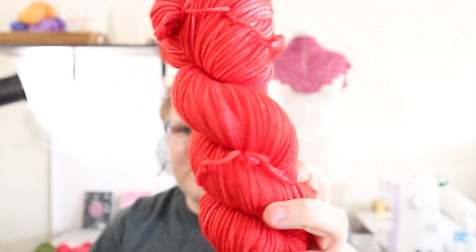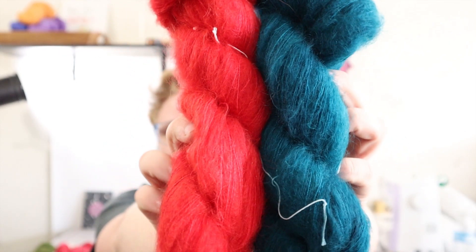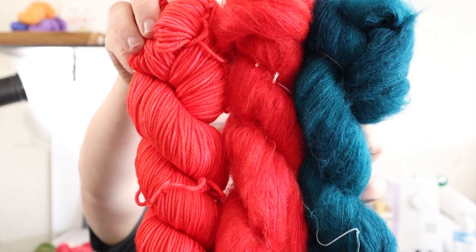Blood Moon is on the DK weight base — I love dyeing this colorway. And then I have two of those dyed on mohair to show you: Blood Moon and Depths on mohair. The funny thing is the mohair actually took up the dye more, so the mohair is darker than the skein. I think that's just because there's less there to work with.